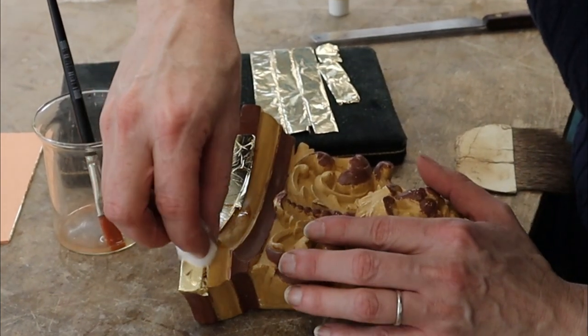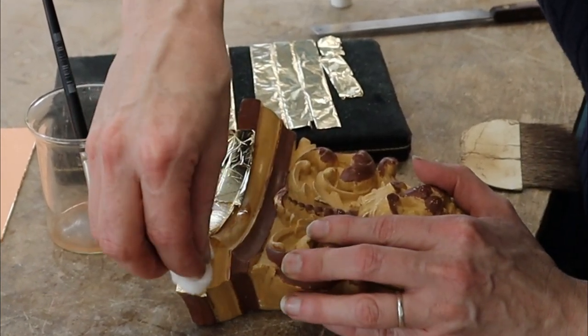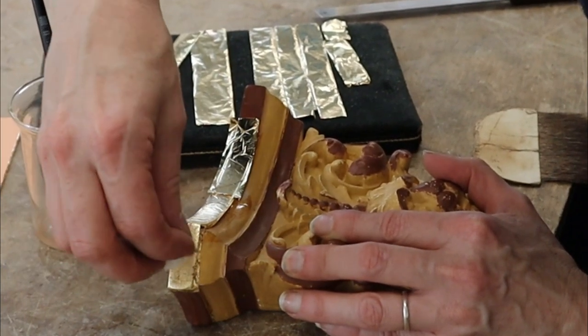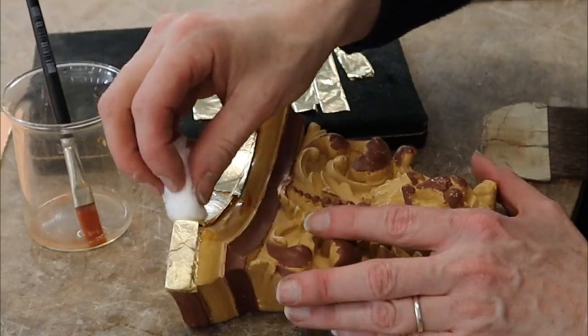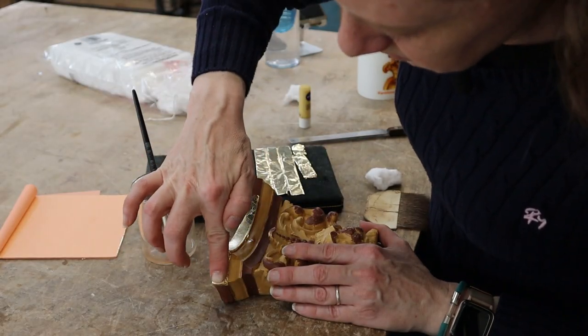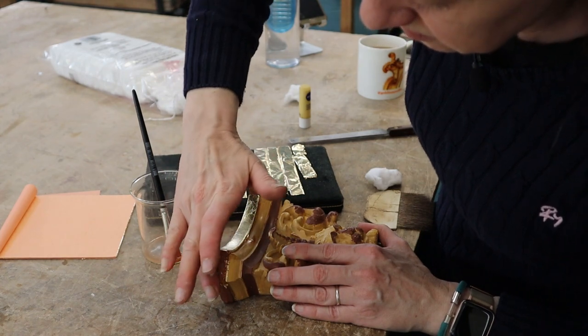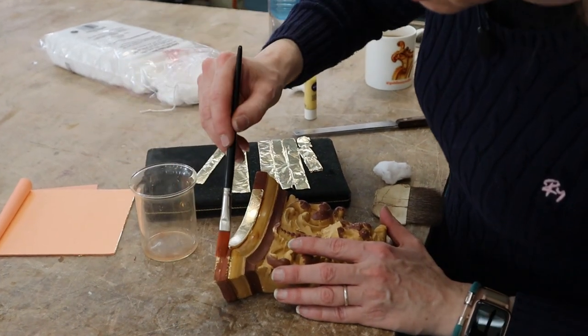There's an air pocket there so I'm going to pat that down early. You see I moved and I split it — that was way too early. In fact I might take that off. Let's do that one again.